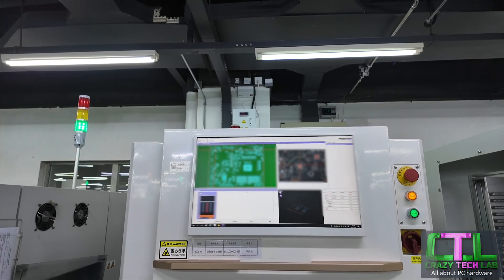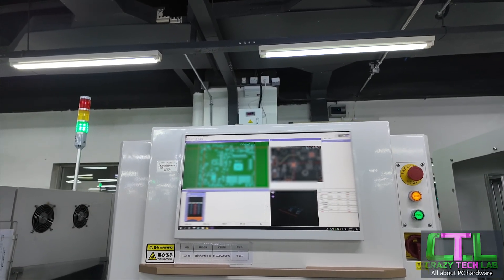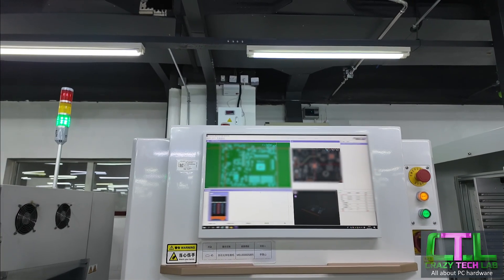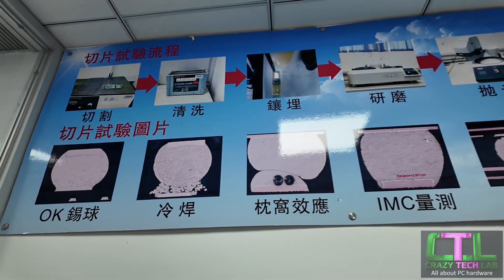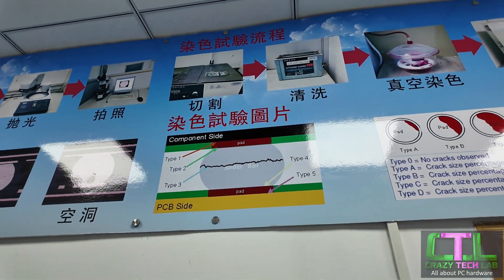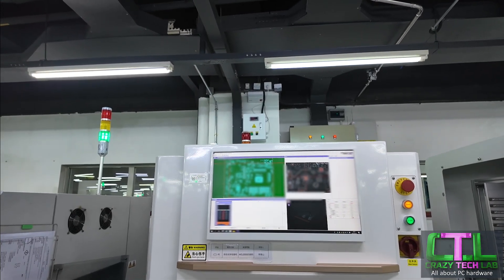This is the solder paste inspection station. Solder quality and the structural integrity of the joint is super, super important with motherboards. There's a whole entire lab downstairs that checks for the quality of the solder and the chemical composition, just in case things do turn bad and you start to get bad solder joints. They have electron microscopes, 3D x-ray scanners, and all those kinds of things. But here, this is the first process of the solder checking, which is done optically on a few of the stations here.